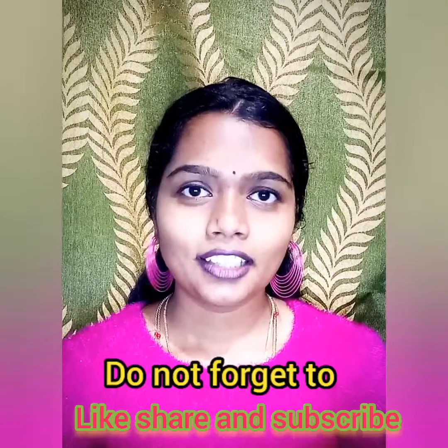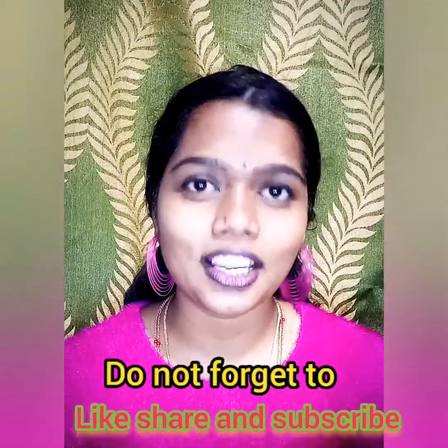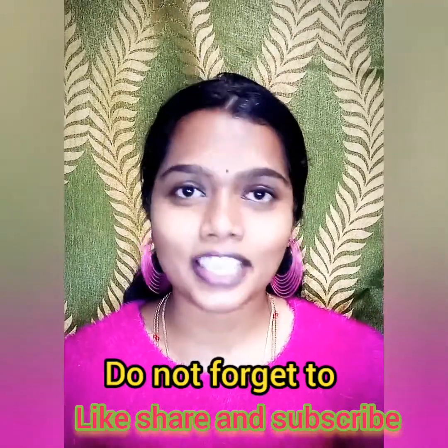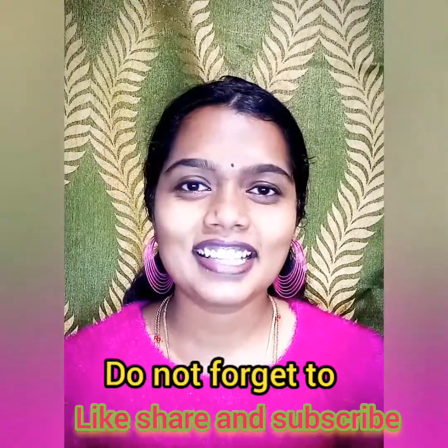If you want to like our videos, please give encouragement so I can keep creating new ideas. Please keep watching Creative Craft and Art Channel.